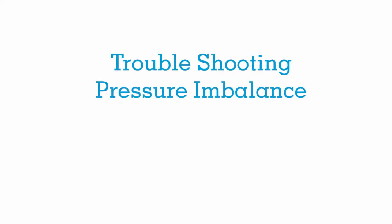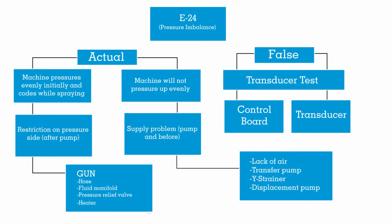What's up spray foamers, this is Aaron here back again from CJ Spray. Today we're going to talk some more spray equipment tech review and we're going to focus our efforts on a pressure imbalance, or an E24 in the Graco world. These rules will kind of apply to any piece of equipment - we'll refer to it as the E24, that's kind of the most common and how people understand it. This is how I sum it up and how I'll go through and troubleshoot something.